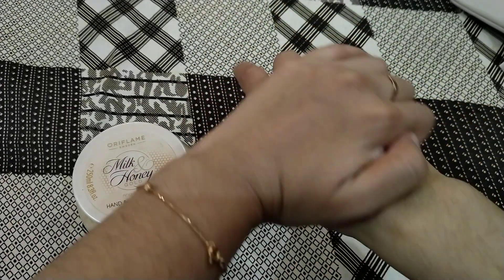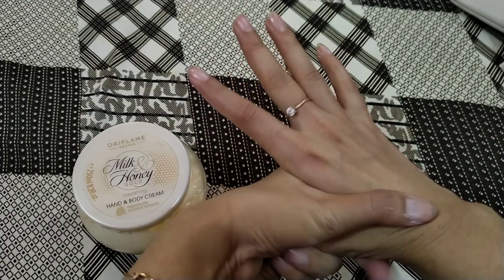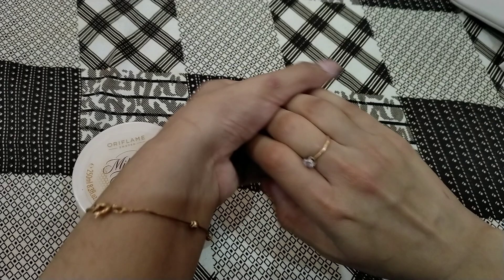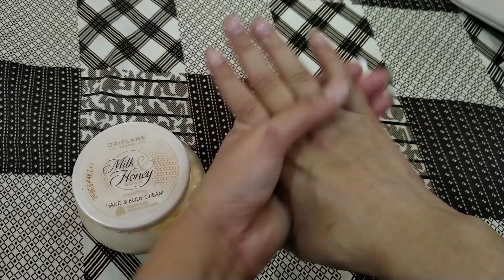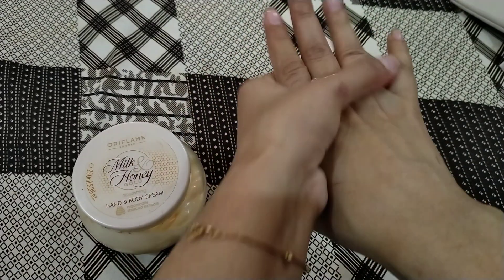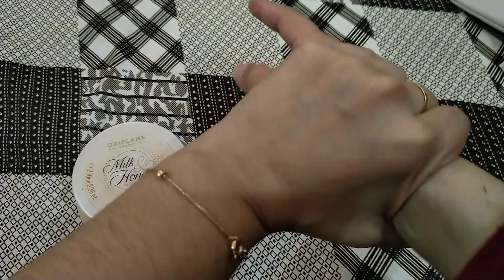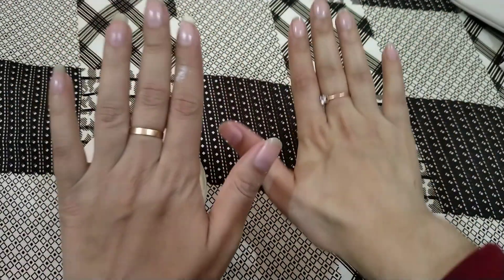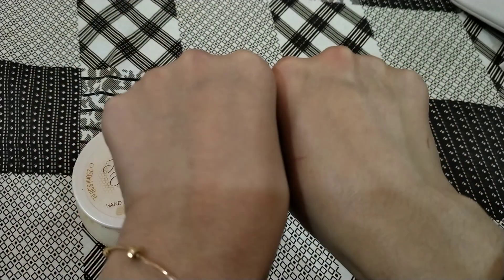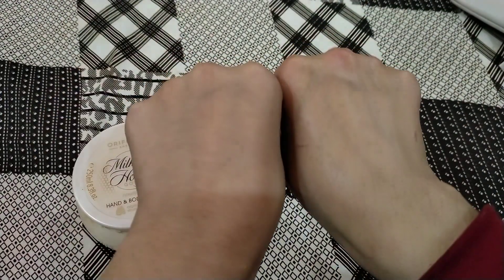My hand was dry and hard before. Now applying the cream, you can see it is working. First it was dry and now I have to blend it — and it will feel that it has moisturized.